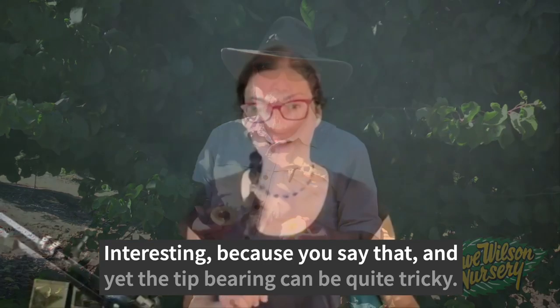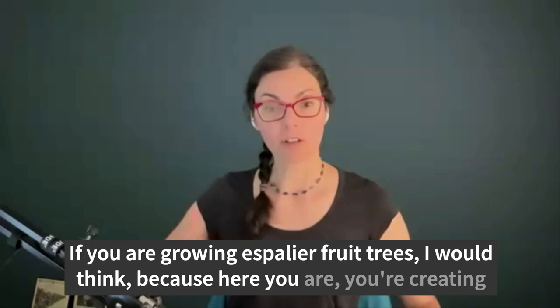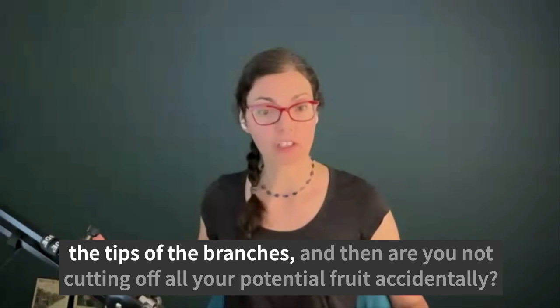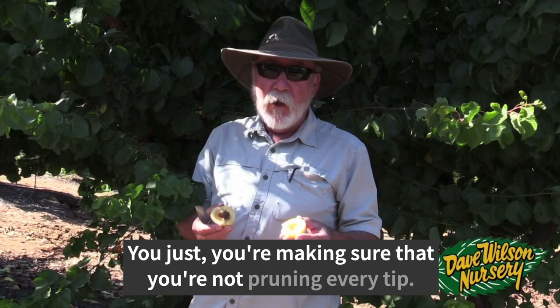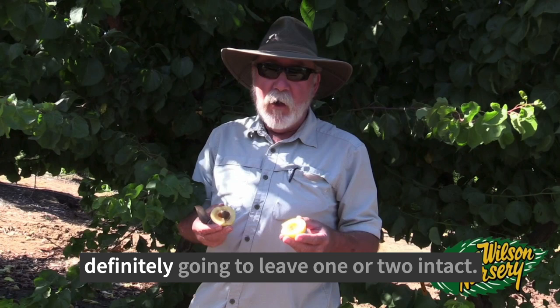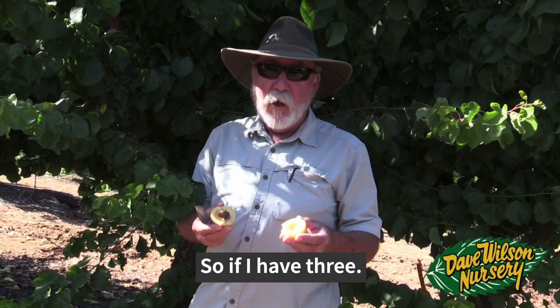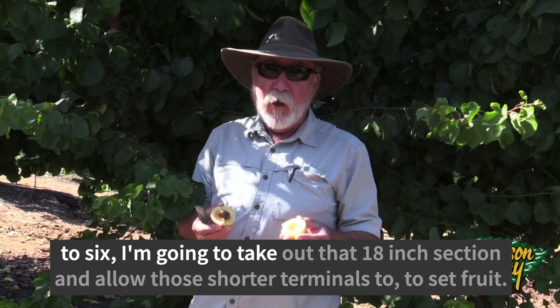Tip bearing can be tricky if you're growing espalier fruit trees, because you're often cutting off the new growth or the tips of branches — are you not cutting off all your potential fruit accidentally? You're just making sure that you're not pruning every tip. If I've made a cut and I have two or three new initiations from that cut, I'll definitely leave one or two intact. I'm going to remove as much vigor as possible — if I have three new branches and one is 18 inches long and the other two are four to six, I'll take out that 18-inch section and allow those shorter terminals to set fruit.